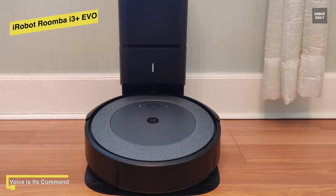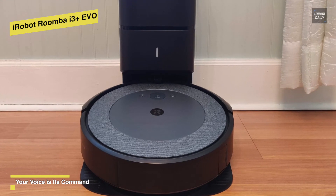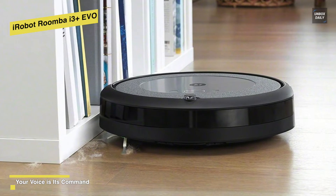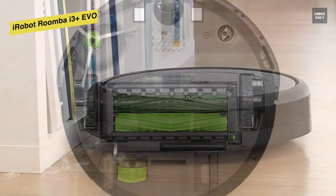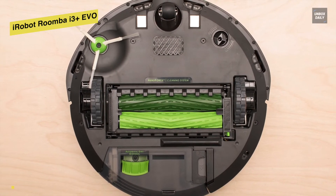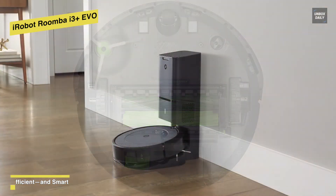When the vacuum needs to recharge, it will resume right where it left off, ensuring a complete clean. Its patented Dirt Detect technology allows the vacuum to detect dirtier areas of your home and clean them more thoroughly, while integrated sensors tell the robot where it can and can't fit so it doesn't get stuck underneath furniture. Another notable feature is its Clean Base automatic dirt disposal — with this base, you don't need to empty the bin manually.